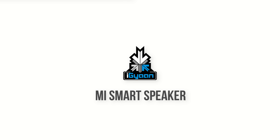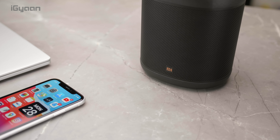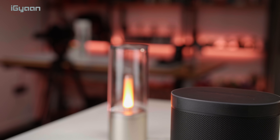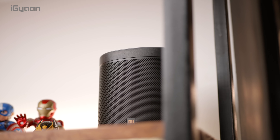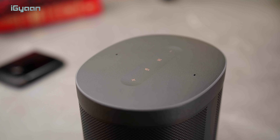Xiaomi has launched a whole bunch of products and one of them is the Mi Smart Speaker. It's priced at Rs. 3499 — we'll leave links to buying it in the description below. Basically, the Mi Smart Speaker is a version of the Google Home speaker, but it's Xiaomi's take on it and at a fraction of the price.